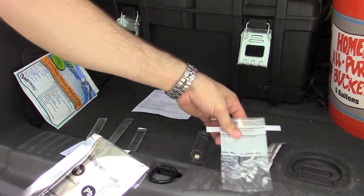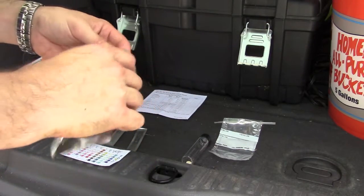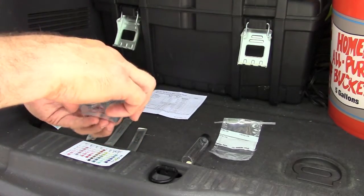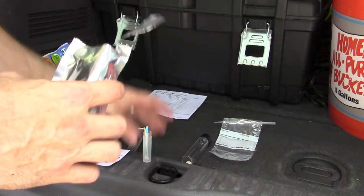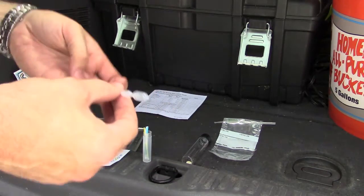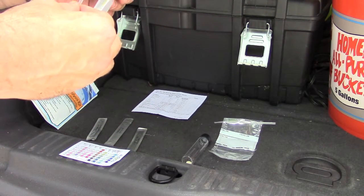I'm not going to drink this water until I do the more serious tests — the lead, pesticide, and bacteria tests. Opening up the foil pouch for the lead and pesticide test. We've got a little dropper, silica gel, and two strips inside.